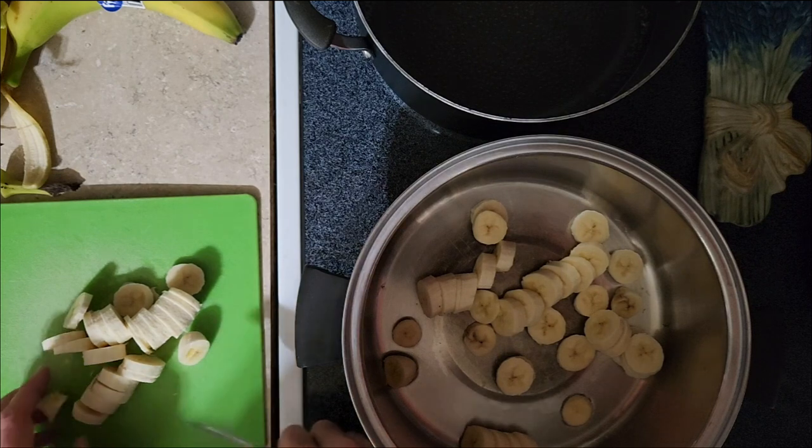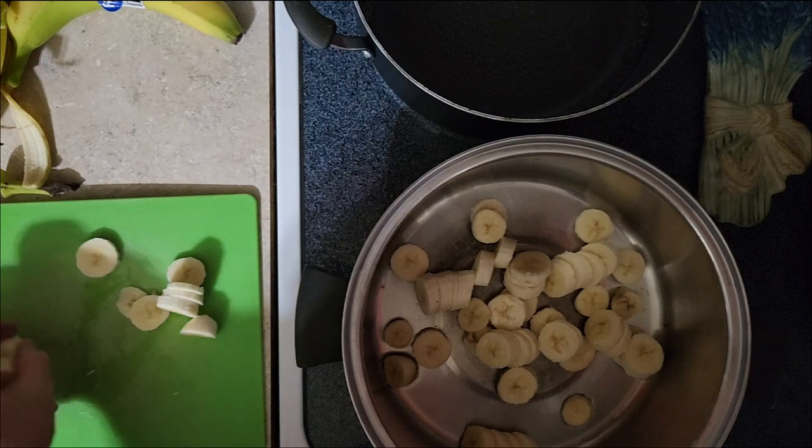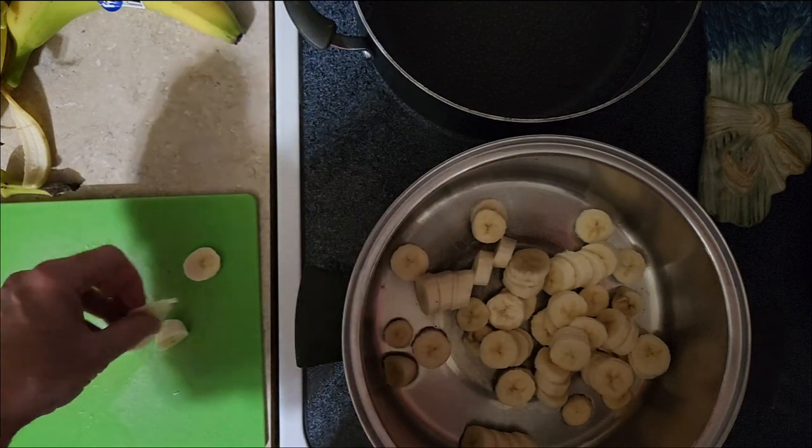While you're doing all the chopping, you can have your water bath canner heating up and ready to go.